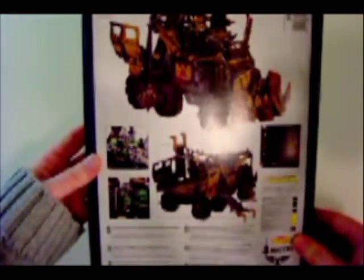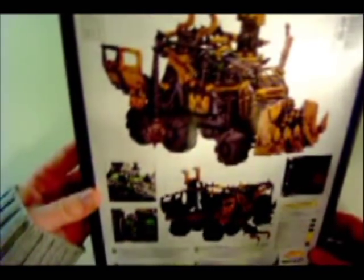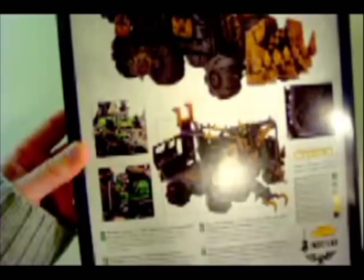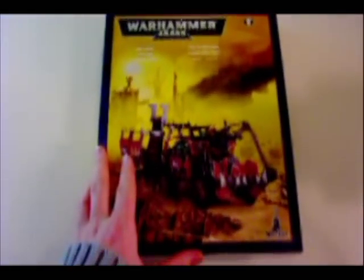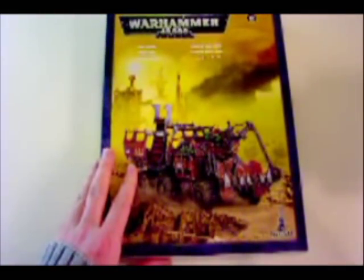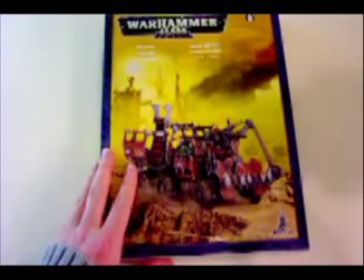Looking at the back, we get a look at a few different paint jobs. This picture down here in the corner almost looks like one of the old trucks from a close-up, so that's interesting. But anyway, let's take a look and see what's inside this puppy, and see if the interior is as good as the exterior.